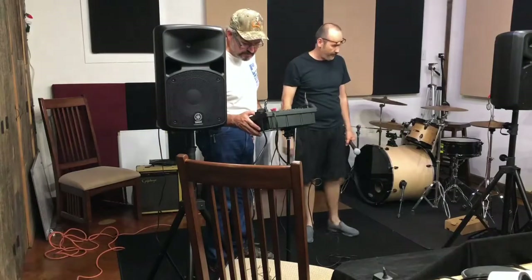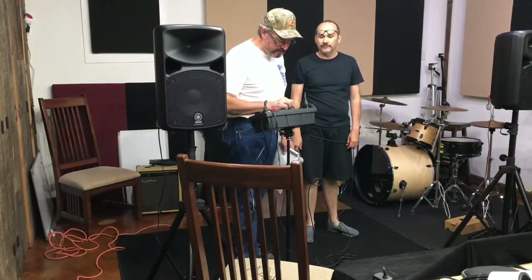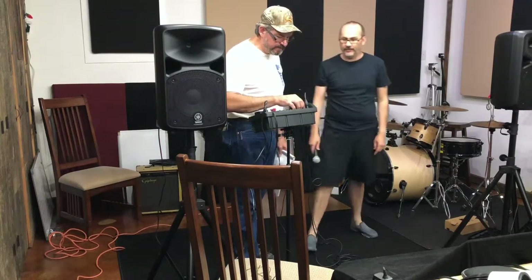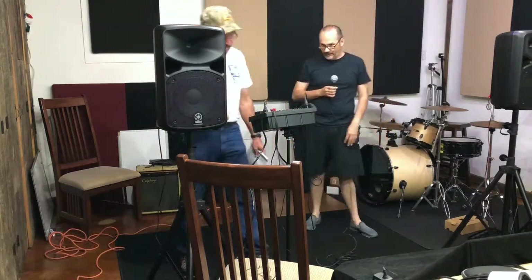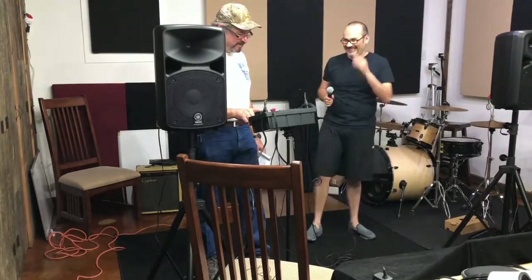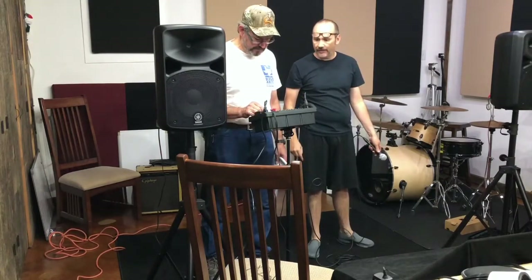We're connected and plugged in — I'm going to turn this on. I have a power light! So you're on channel one. Bring the level up to four. It should be out for mic or down for line — so it's out. Test. Test. Test. There it is. Master level needs to be up as well as that channel level. So when we do this in the real world, we should probably turn the master up first and then the channel.